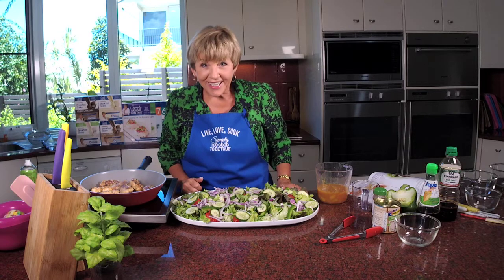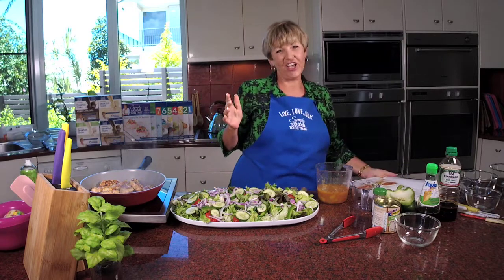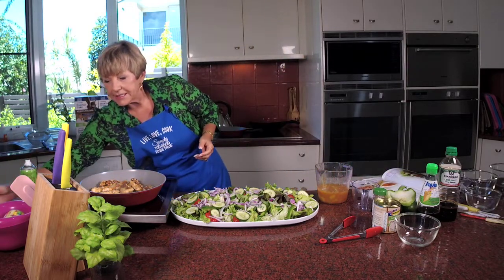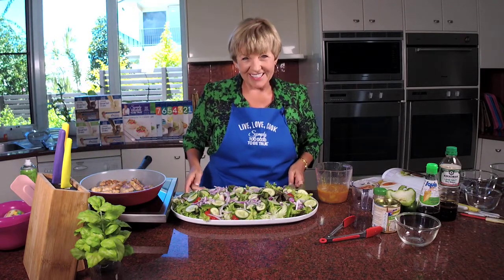I'm going to tell you how you can win a cookbook. If you'd like to win this fabulous book four, all you have to do is like, share, and then in the comments write hashtag Simply Too Good. I'll pick three winners and you will be notified if you are a winner. And if you want any more tips or recipe ideas, just go to simplytoogood.com.au. Don't forget the mentoring program — you need to be in it, it's going to really help change your life. It starts on the 28th of February, so check it out.